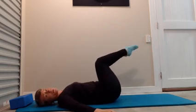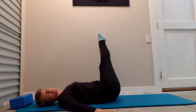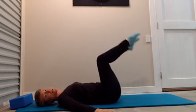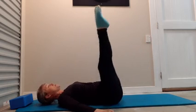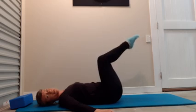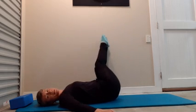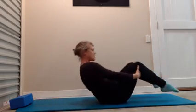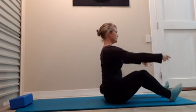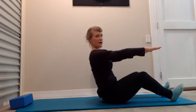Bend, roll, extend — like a little can-can action. See if we can go a bit further — head goes in the opposite direction. Come back, and extend.